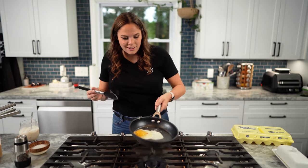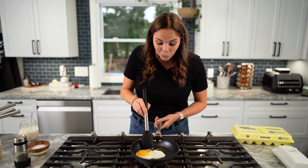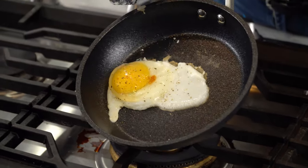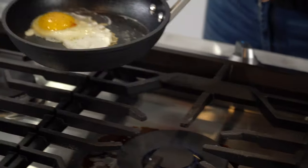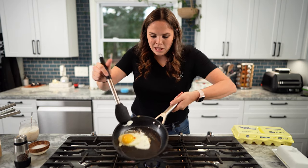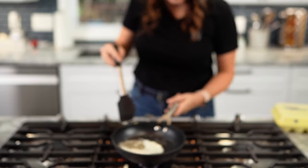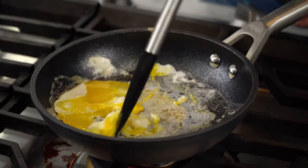Well, this is for science. What do you think? I think it needs some type of oil or butter because that is not not-sticking. Look at that — ready? I'm not gonna flip it because I'm gonna make a mess.